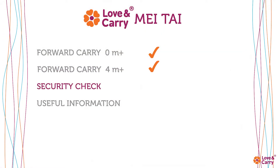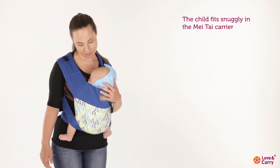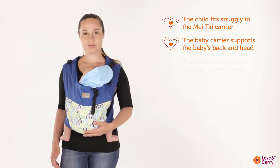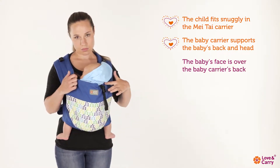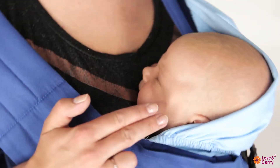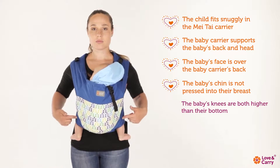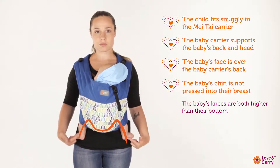Security check. The child fits snugly in the Mei Tai carrier. The baby carrier supports the baby's back and head. The baby's face is over the baby carrier's back. The baby's chin is not pressed into their breast. The baby's knees are symmetrical and higher than their buttocks. The physiologic M position is kept.